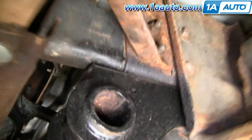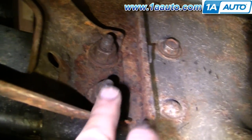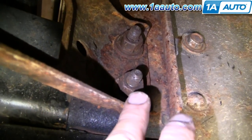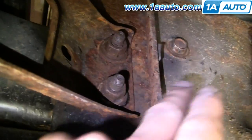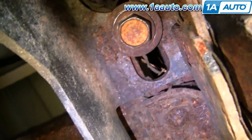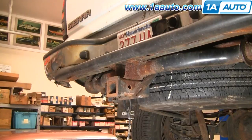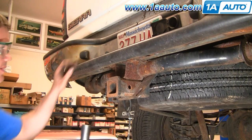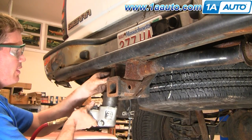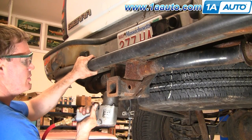To remove your bumper, on each side you need to remove four bolts. There are two 18 millimeter nuts on the end of a bolt here, a 15 millimeter right here, and then underneath there's a 21 millimeter bolt. Once you've got the four bolts out of each side, then you just have to remove these two 21 millimeter bolts. I'm just going to go right at it with the air tools.